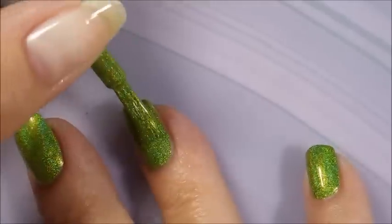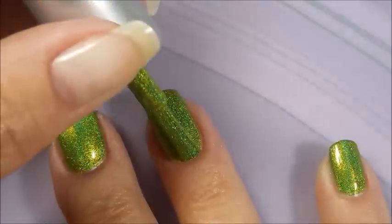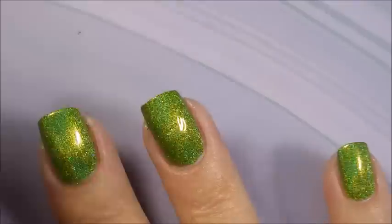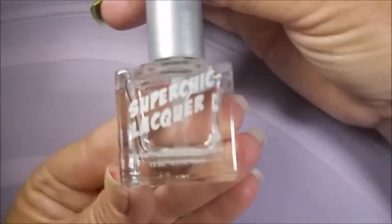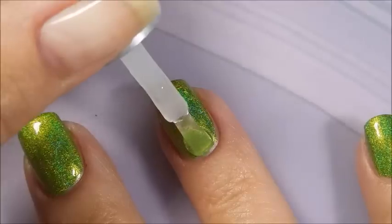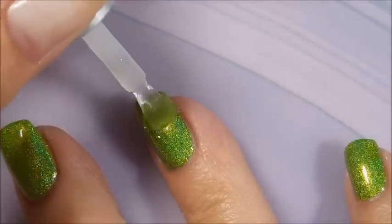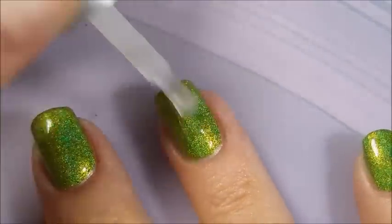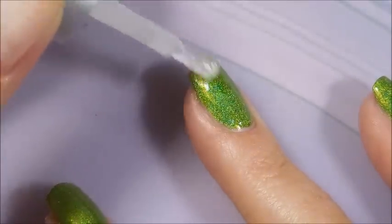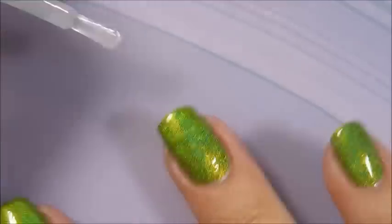Now I'm going to go in with my second coat of Queen of Tea. This is a beautiful green holo. I'm in love with it. I'm using the Super Chick Top Coat, the Maverill Liquid Macro Top Coat. I saved this one to use only over my Super Chick Lacquer polishes — I know, I'm funny like that. I'm going to be sure to cap that free edge again.